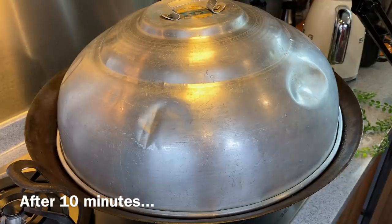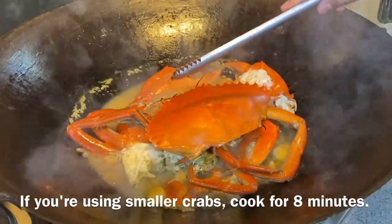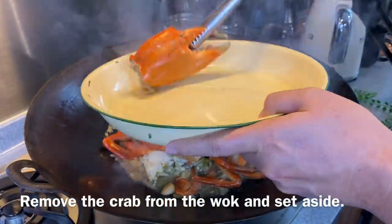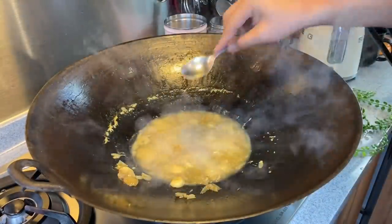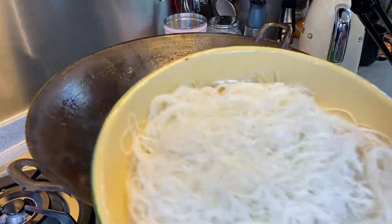10 minutes is up, let's have a look. Wow, smells really good! If you are using smaller crabs, you can steam them for approximately 8 minutes or so. We will now remove the crab. Let's just give this broth a taste first — wow, it's very, very flavourful.